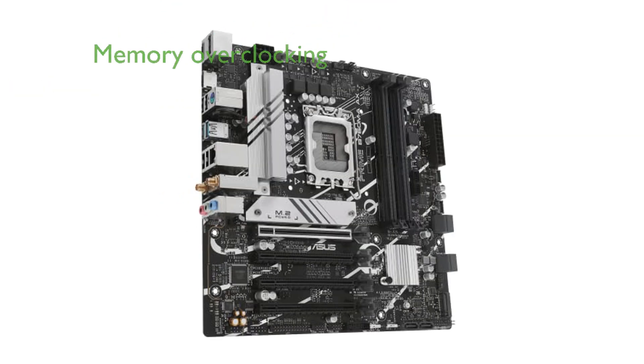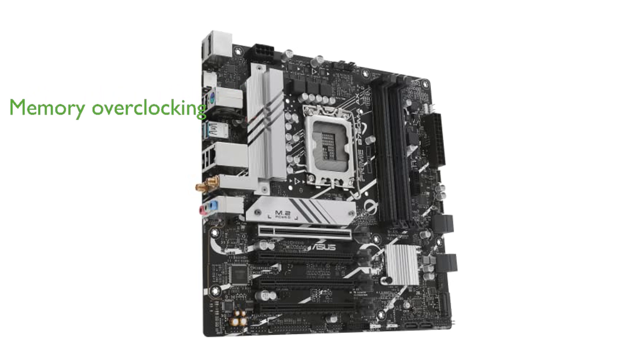The ASUS OptiMem 2 technology enhances memory overclocking capabilities by preserving signal integrity through meticulous routing and ground layer optimizations.